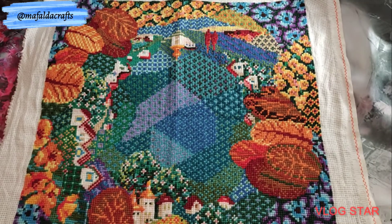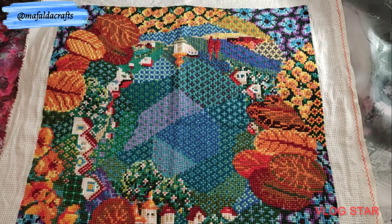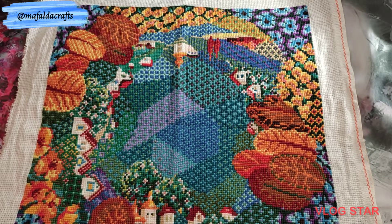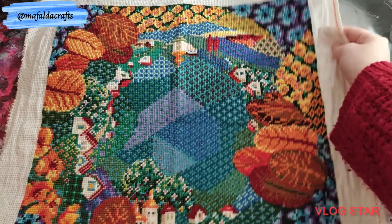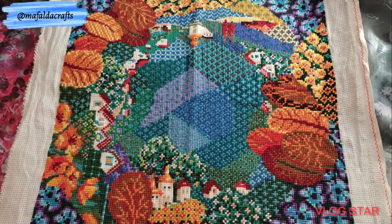The next one that I finished is also from Riolis, and it's called Dreamland Cushion. I won this in a sale they were doing on their Instagram. This is 40 by 40 centimeters, 10 counts, and it has 28 colors. I started on September 30 of 2020, and I finished it on March 24 of 2021. It's supposed to be a cushion, but I don't know what I'm going to do with it. We'll see.